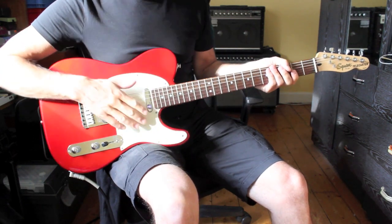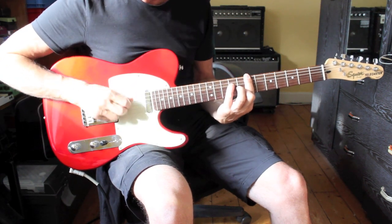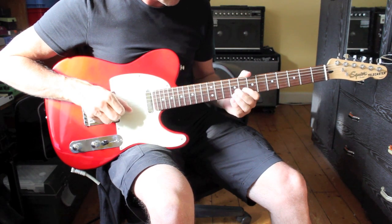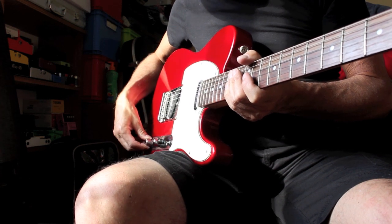Yeah, sounds quite good. It's a really nice sound. This is both pickups — oh yeah.